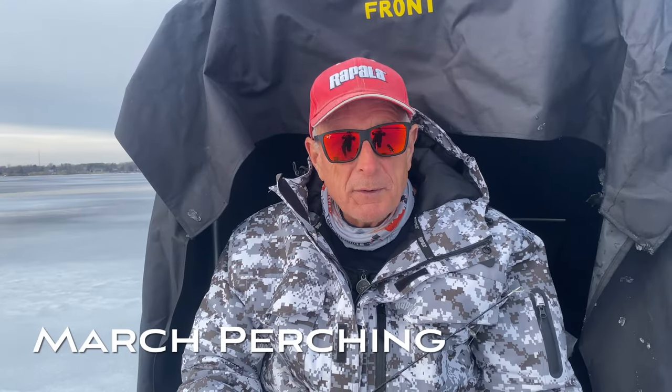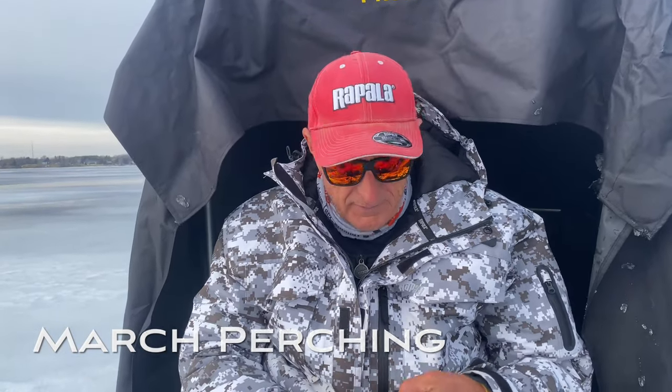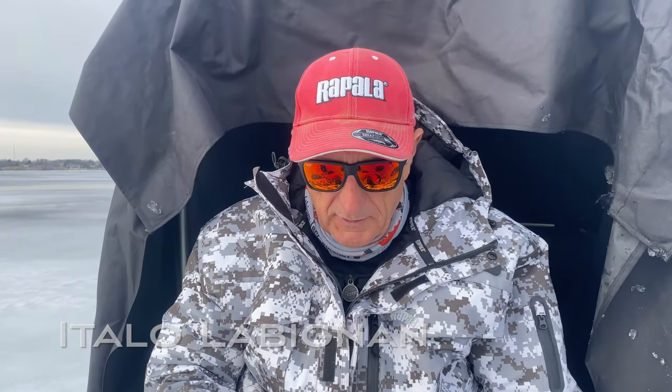We're having a great time out here. I'm with my wife Barb and we're just coming out to do some late winter ice fishing. We're going after perch because the walleye season is closed, and I just wanted to share a couple tips with you.